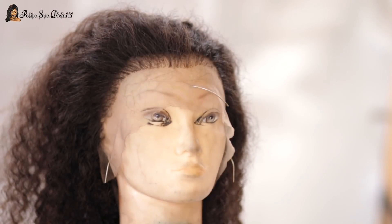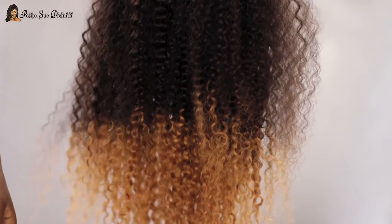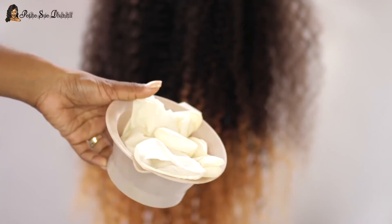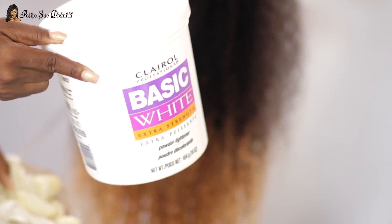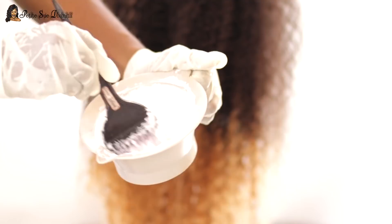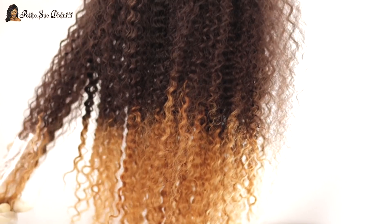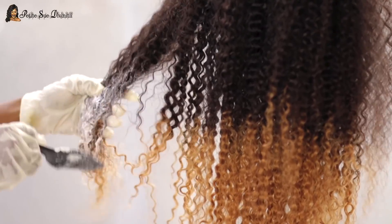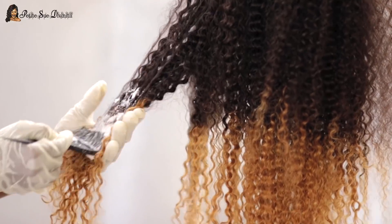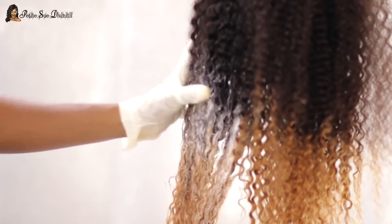I'm pretty pleased so far. Now I'm moving on to the ombre portion. As I said, you can see the definite line and I wanted to go in between that. I'm taking my bowl, gloves, brush applicator, 20-volume Clairol developer, and basic white from Clairol. I mixed everything together to add a smoother-looking transition between the dark brown and the blonde — not changing the blonde, just getting a better graduation going so they bleed into each other effortlessly rather than one big chop.